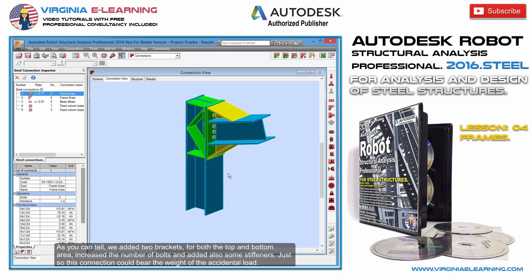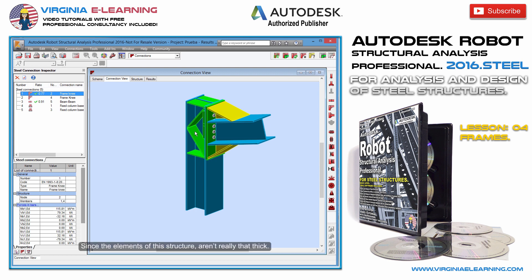As you can tell, we added two brackets for both the top and bottom area, increased the number of bolts, and added some stiffeners, just so this connection could bear the weight of the accidental load, since the elements of this structure aren't really that thick.